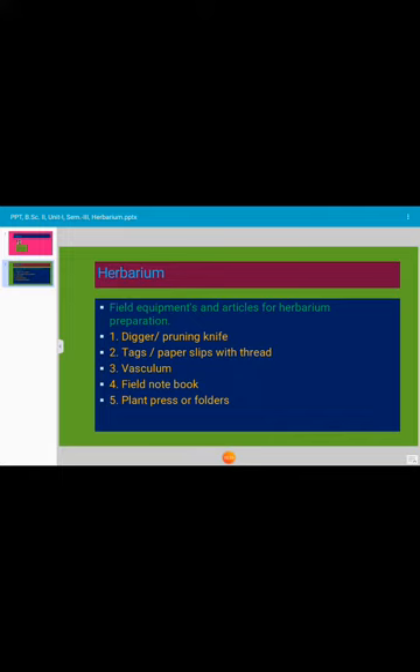Next are tags or paper sleeves with thread. Paper sleeves with thread are used for labeling the plant samples during field collection. Instead of using paper sleeves, tying tags having numbers are more convenient.